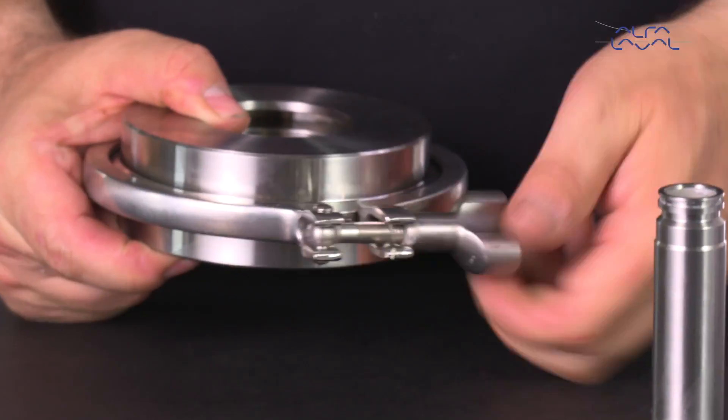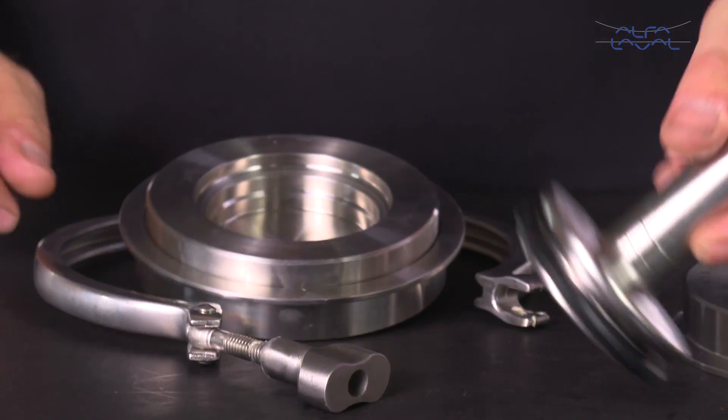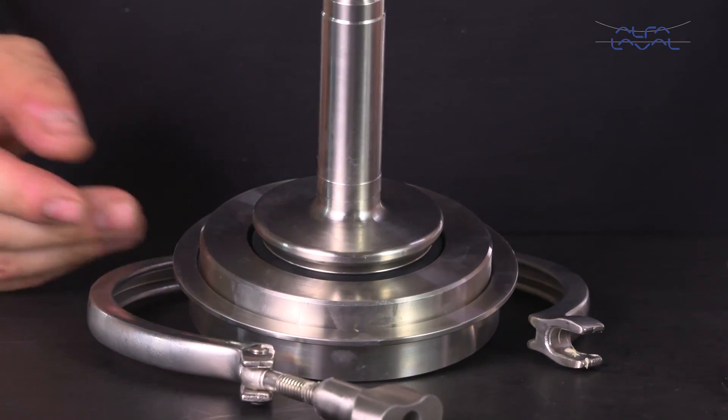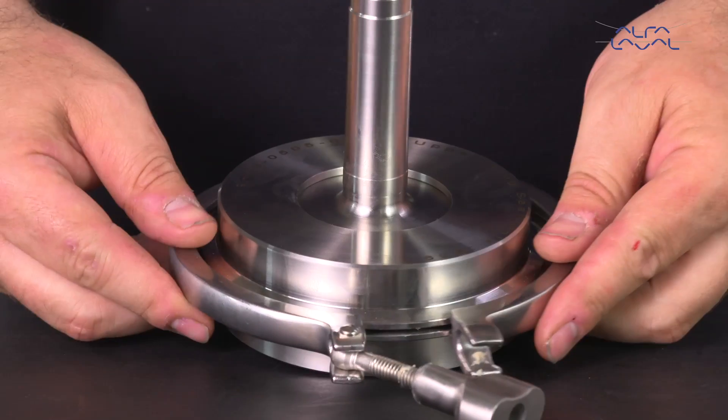Take the special tool for the axial seal. Open the tool and place the upper plug with seal into the tool opening. Then put the tool cover on and secure the tool by tightening the clamp ring.